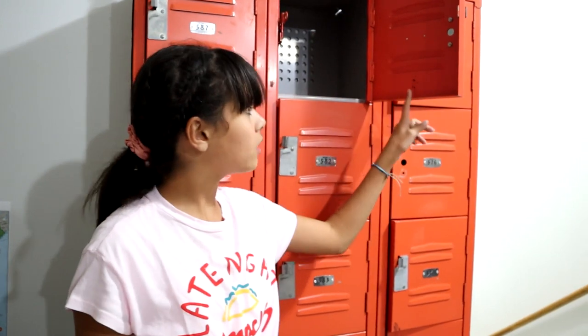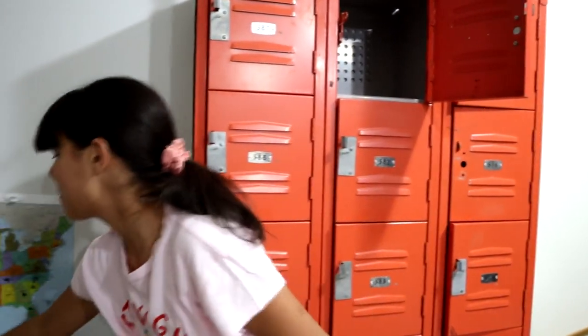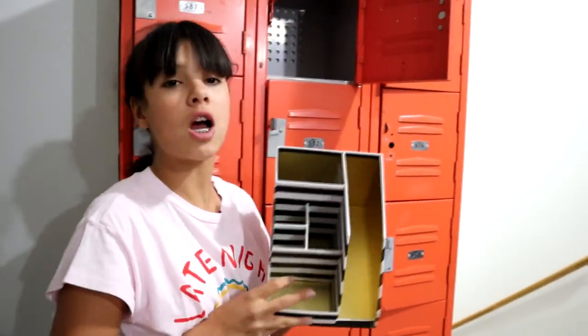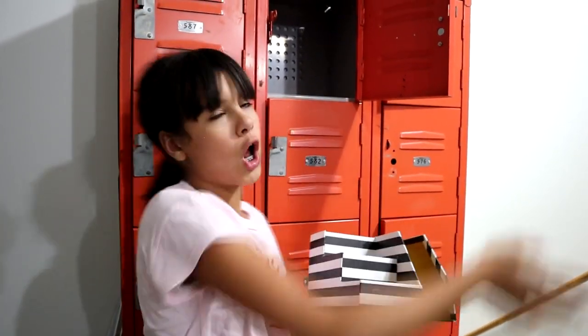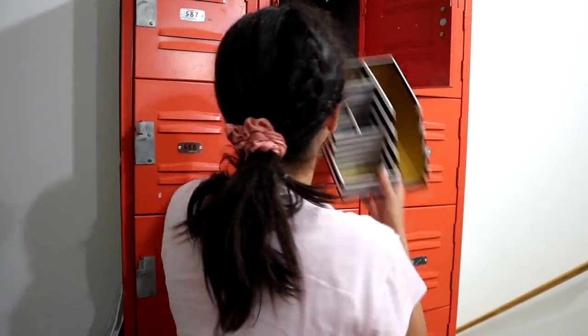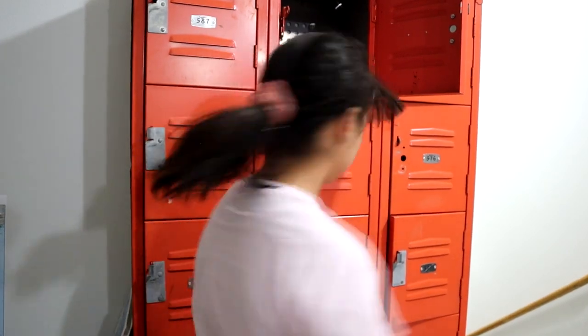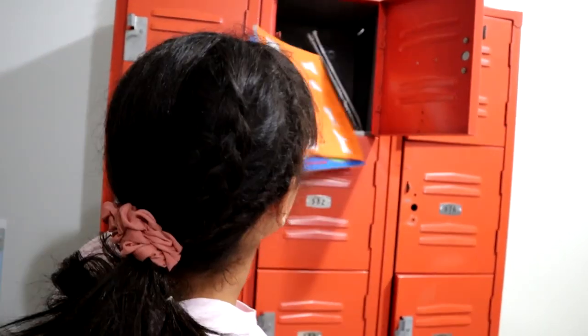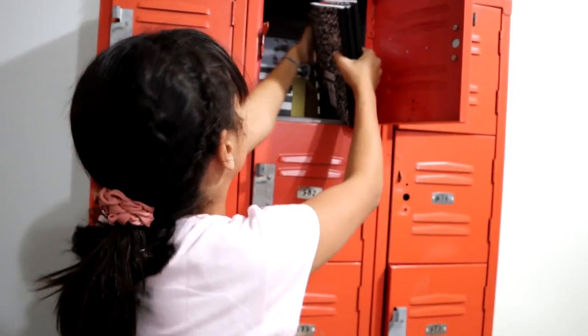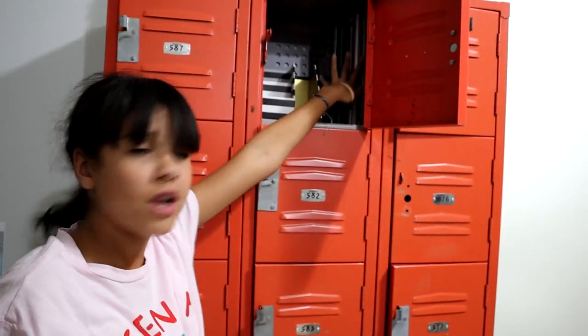So this second locker is the supply locker. I have got this bin which we got from Hobby Lobby. I think it's super cute because it's got some gold on the inside but then also some black and white, so all my lockers aren't just pink — it adds a little bit of texture. And now I'm going to add my books. There we go.